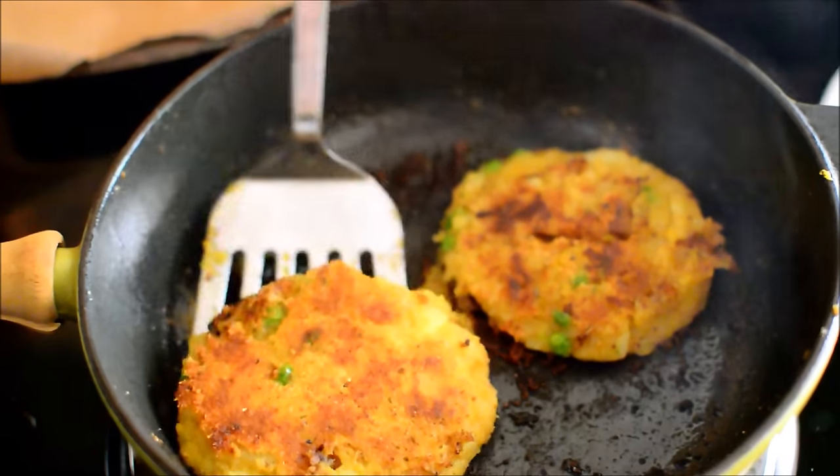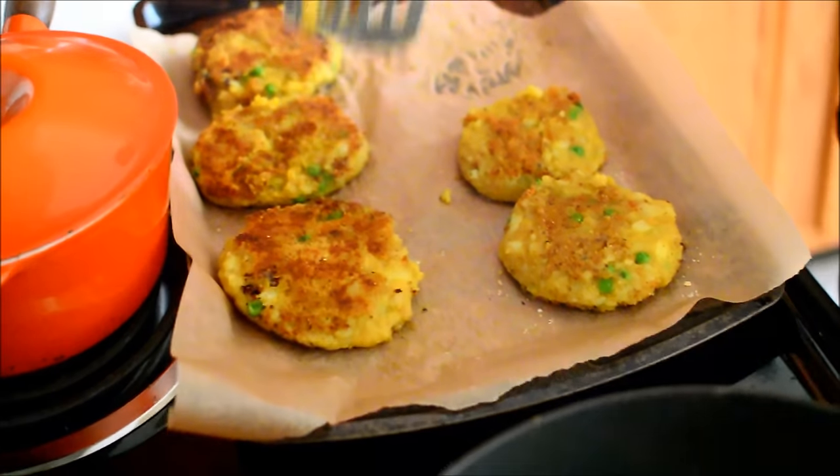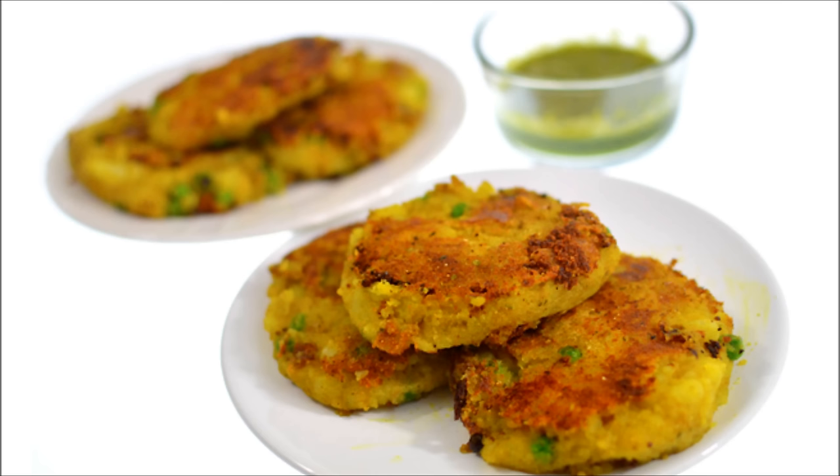So, I don't know — go and make this. That looks so good. Go make this. Peace the fuck out. Peace the fuck out.